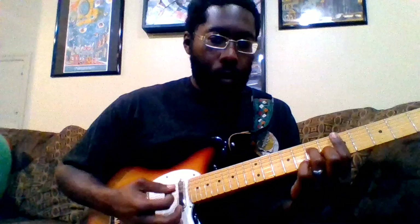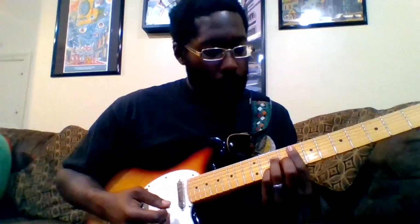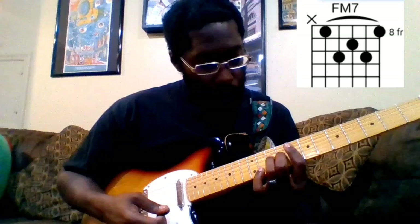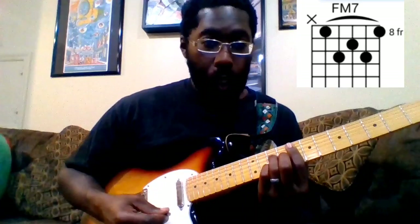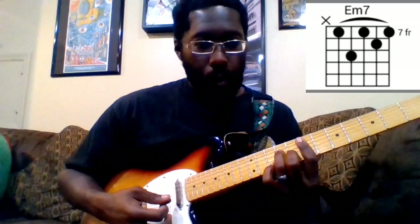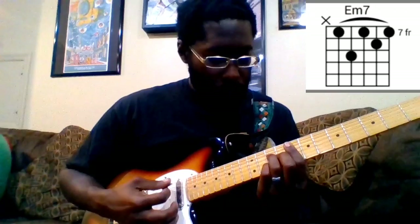That happens four times. Then we come to what I think is an F major 7 — barring the eighth fret, with your middle finger on the ninth fret of the G, ring finger on the tenth of the D, and pinky on the tenth of the B. It's a really pretty chord. Then to your E minor 7, which is the same shape as the D minor 7 — just move down to where you're barring the seventh fret. Do that three times.